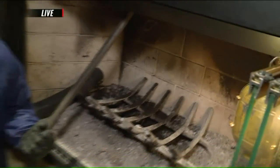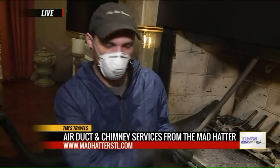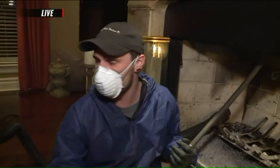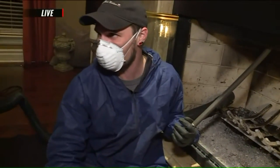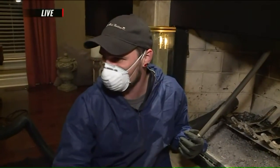From start to finish, on average it takes about 45 minutes to an hour for the full process — setup, brushing, vacuum, and the camera. We also try to do an exterior inspection as well. If the weather is permitted and the rooftop is accessible, we like to get up on the rooftop and look at the top of the chimney to make sure the conditions are still good.